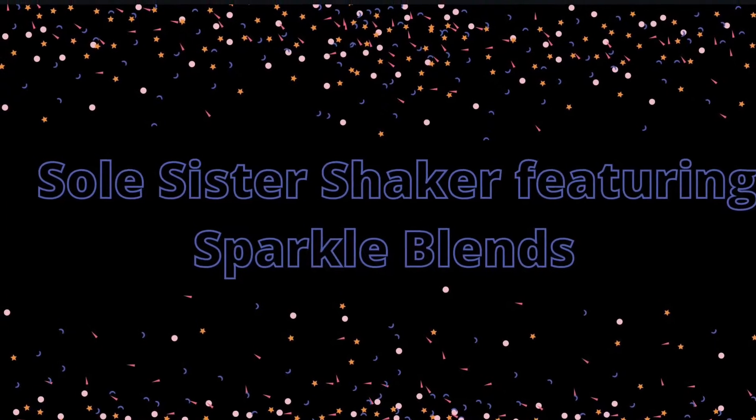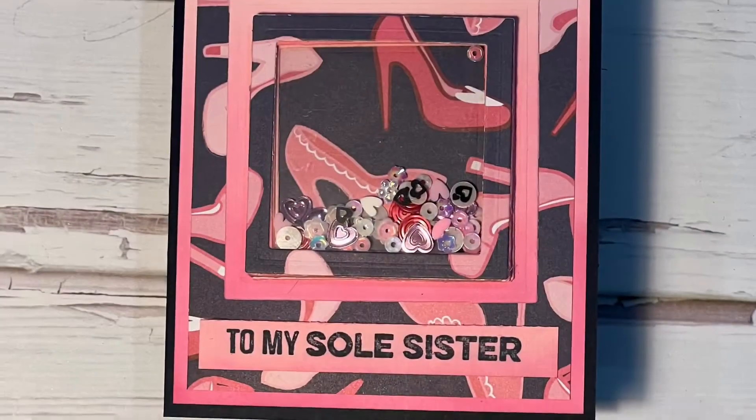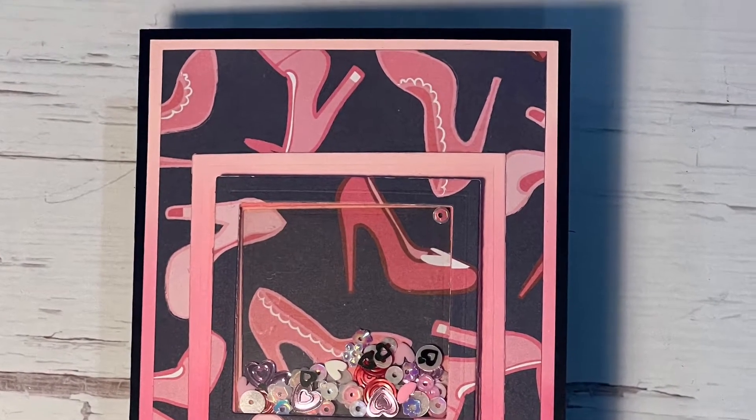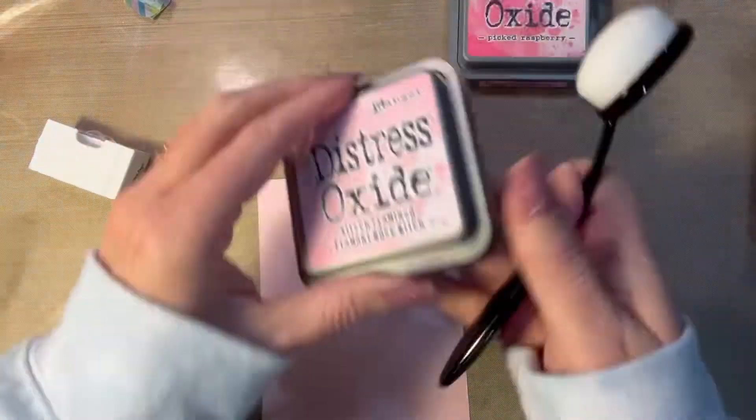Hi everyone, it's Shell from Scrap Secrets and welcome back to my channel. In today's video, we're going to be making this shaker card featuring one of the newest blends from Sparkle Blends called Date Night. You're going to see it in more detail later on.